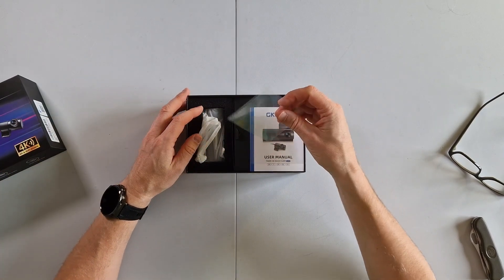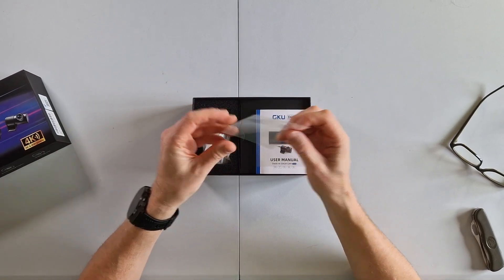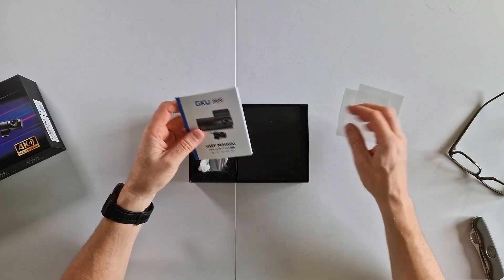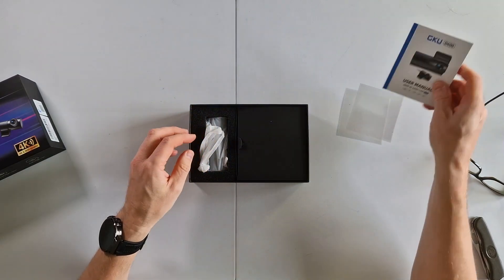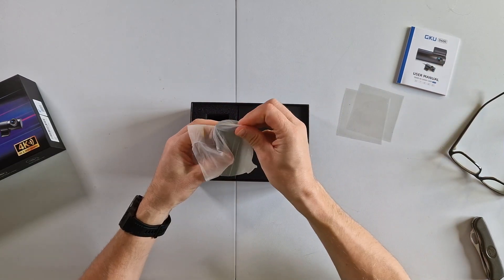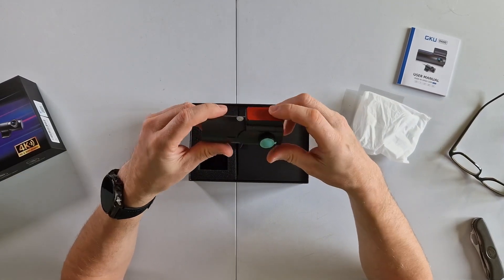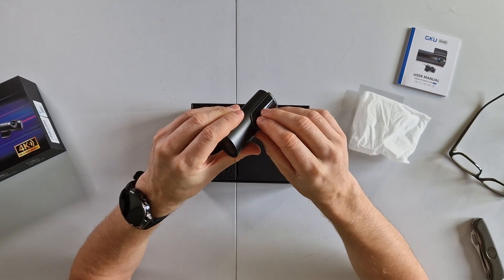Okay, so there's a screen protector and a user manual — it's quite thick but has different languages, which is good. There's the camera itself; I like how small and neat it is. We've got the sticky pad to go on the windscreen.